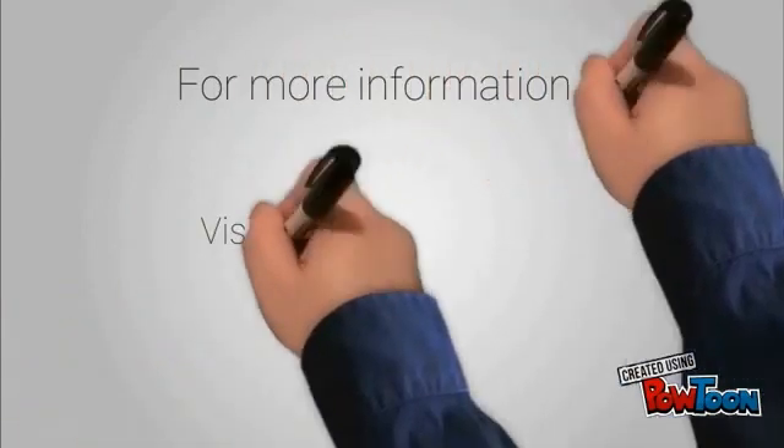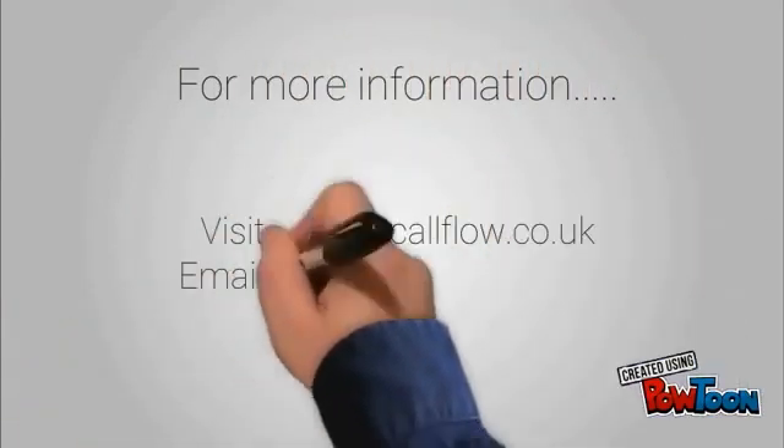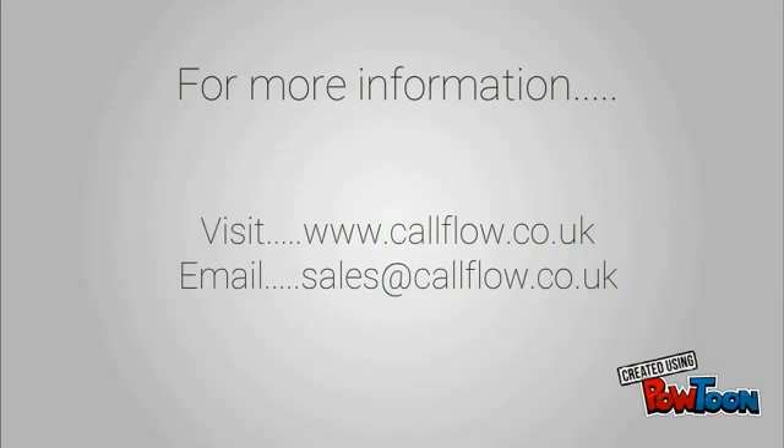For more information, visit www.coreflow.co.uk or email sales@coreflow.co.uk.